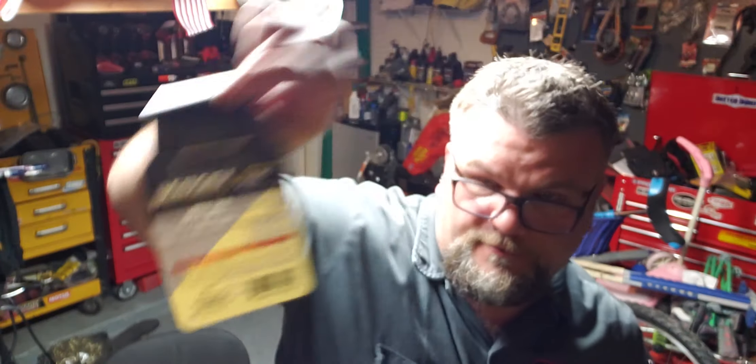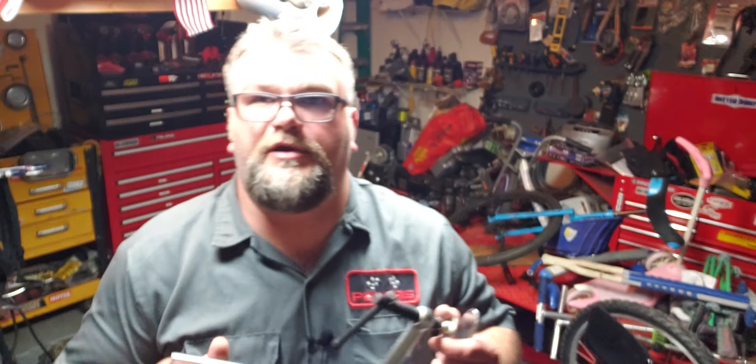First one is this F-Style Welding Clamp. I just picked this up tonight. These retail for $19.99 — of course, I used a 20% off coupon and got it for $15.99 plus tax.